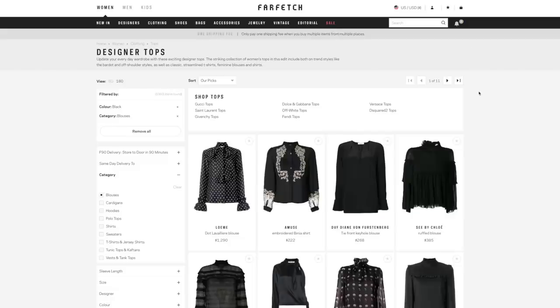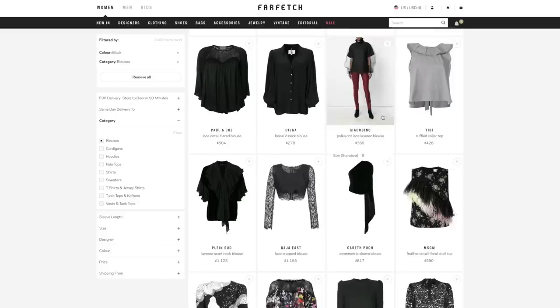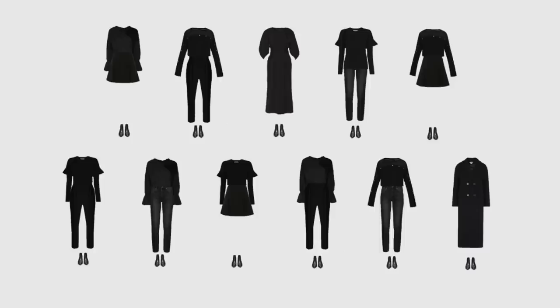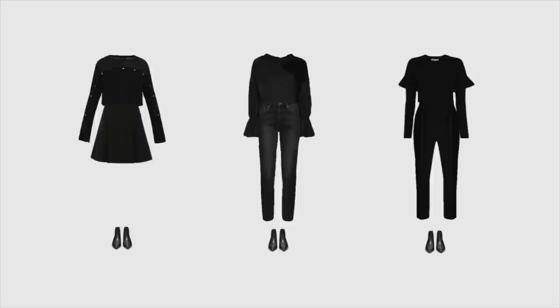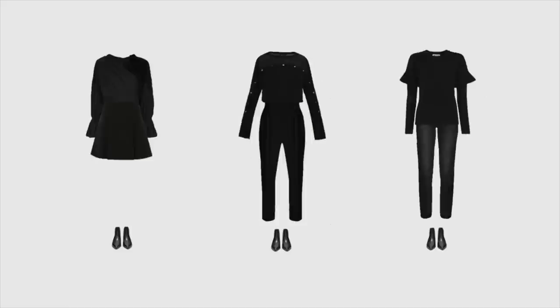Actually, I've never made a total black capsule before, so this will be my first one. Here are the 10 outfits that I came up with. Although all the items are black, you can still see the difference between the looks, thanks to different design elements and a mix of textures and proportions. It looks cool, I think.